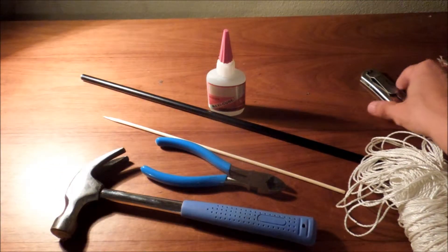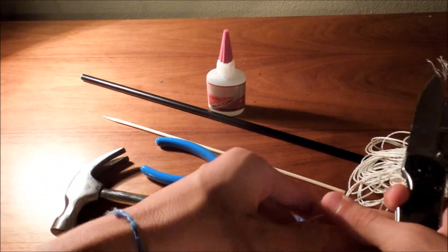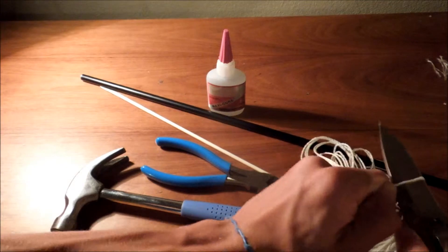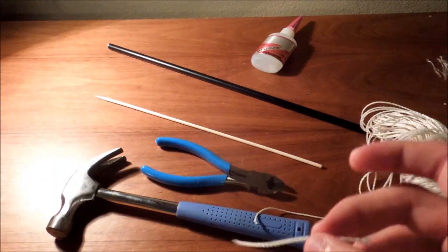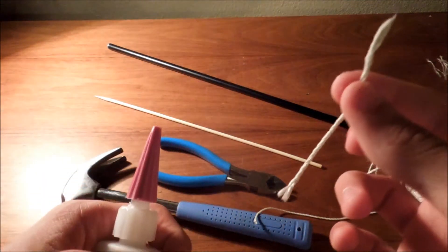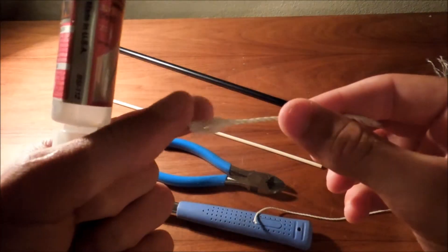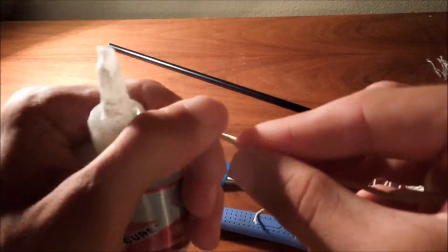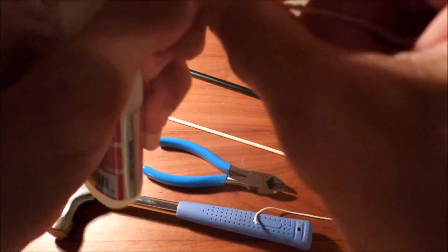So right now I'm just going to cut the string. It doesn't matter too much how long you make it, but you don't want to make it extremely long because if you make it too long it will affect how stable the plane is on the launcher. But you don't want to make it too short because then it won't fit in the arrow and provide the needed strength that the barbecue skewer will allow — it needs more length to basically keep it sturdy.